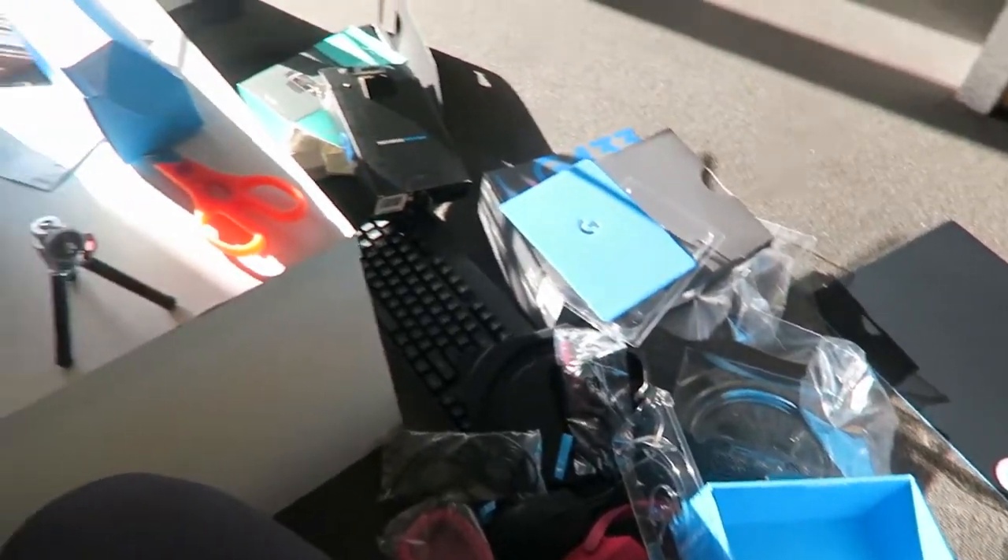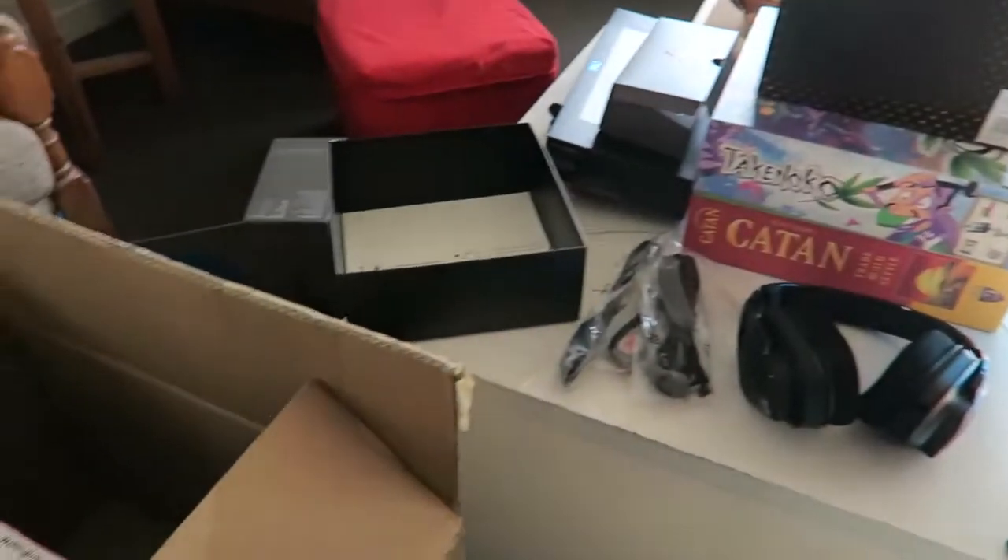That is everything that was in the box! Thank you so much to Logitech for sending this to me — it's literally been like Christmas here this morning. I am super excited to try this stuff out and I will definitely be doing a follow-up review of these things once I've spent some time with them. Let me know what Logitech products you love — do you love any of these things? I'd love to hear your thoughts. If you enjoyed this video, give it a thumbs up and I will see you next time!